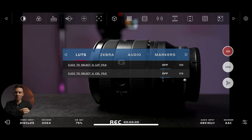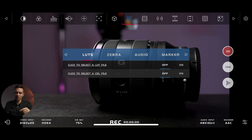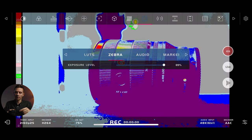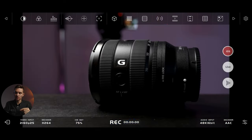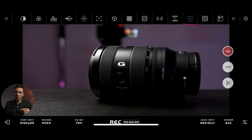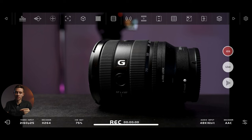Here we have LUTs — I use LUTs in-camera, so I'm not really demonstrating that section. We also have Zebras and you can adjust the Zebra levels — for example, set it to less than 83 percent. Then we have the false color tool with all the IRE values shown on the left, which is nice. Here we have audio levels, different aspect ratios, an anamorphic desqueeze option, and grids — also customizable.